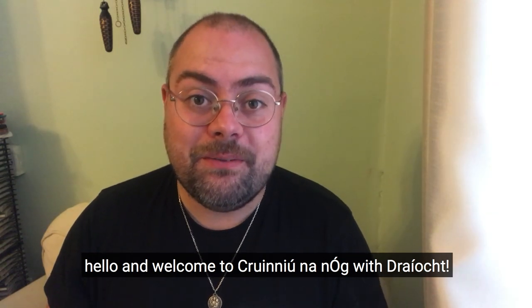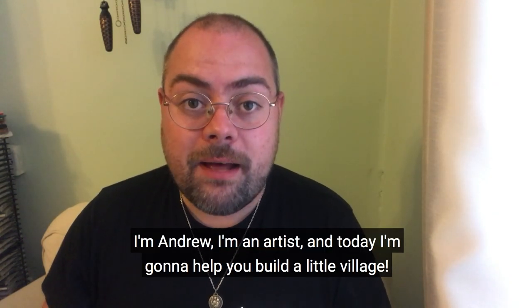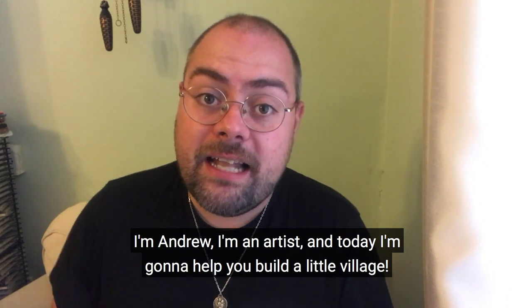Hello and welcome to Kroonan and Oog with Dreacht. I'm Andrew, I'm an artist and today I'm going to help you build a little village.